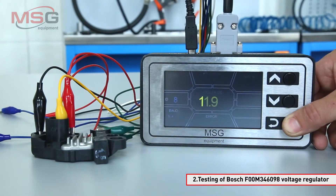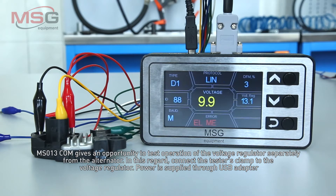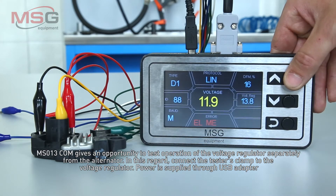Testing of the Bosch voltage regulator with MS013COM gives an opportunity to test operation of the voltage regulator separately from the alternator. Connect the tester's clamp to the voltage regulator.